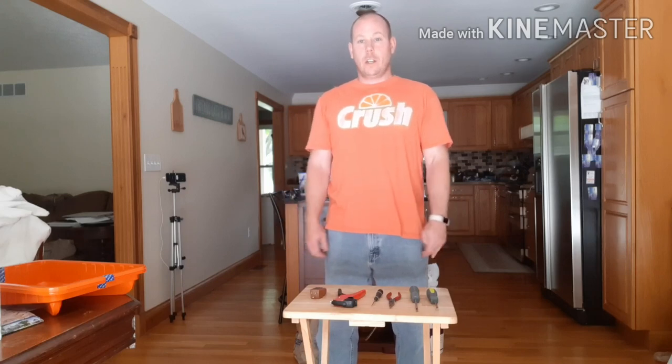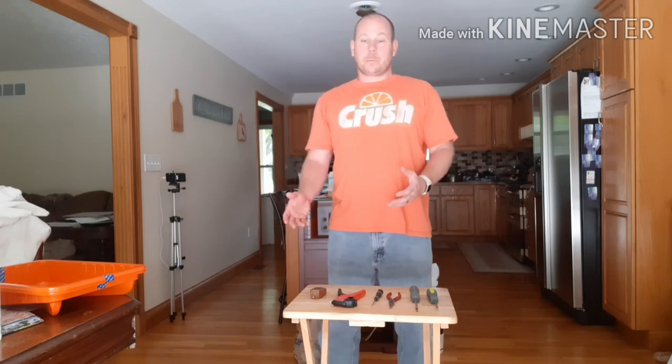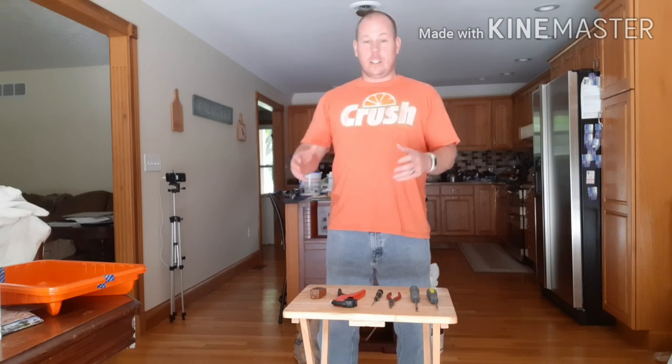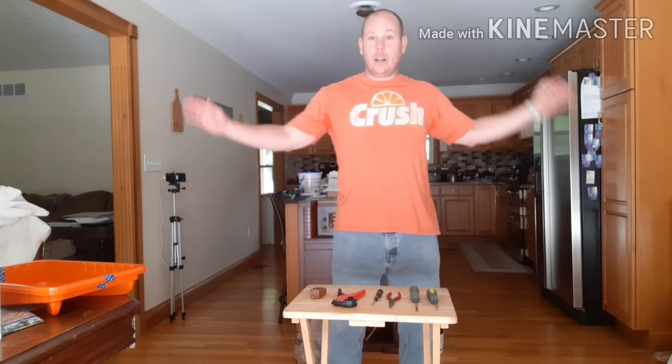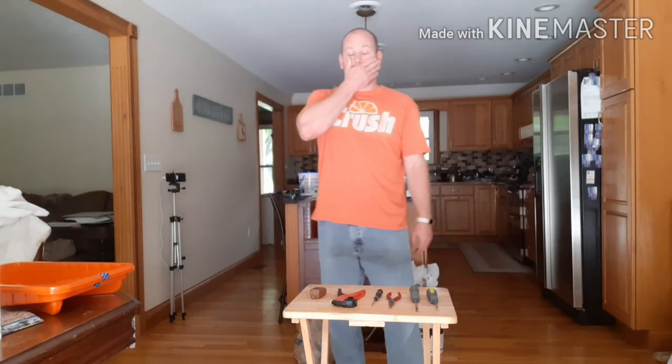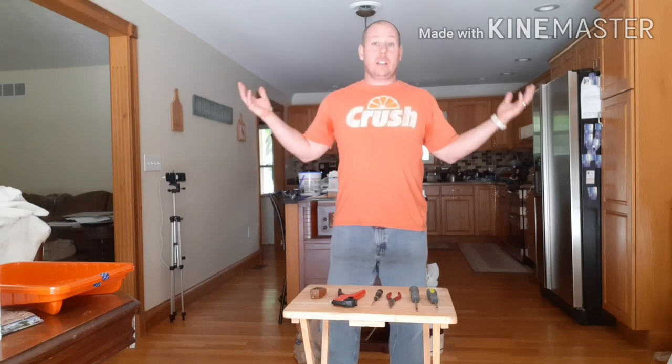Welcome back to Lincoln's Creations and Rentals. We're here in my kitchen today to go over some of the things I've been working on. As you can see, my kitchen and house is a mess — I've got paint supplies all over the place, so I've been spending the last couple of weekends basically painting the house.